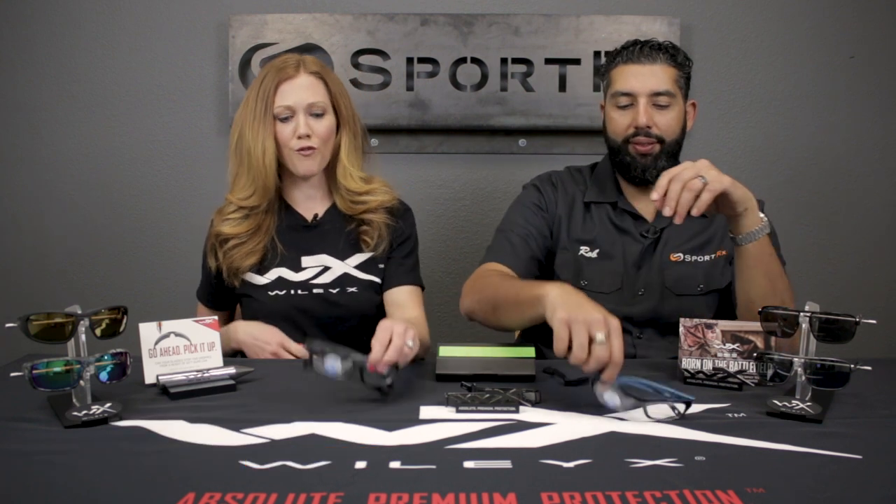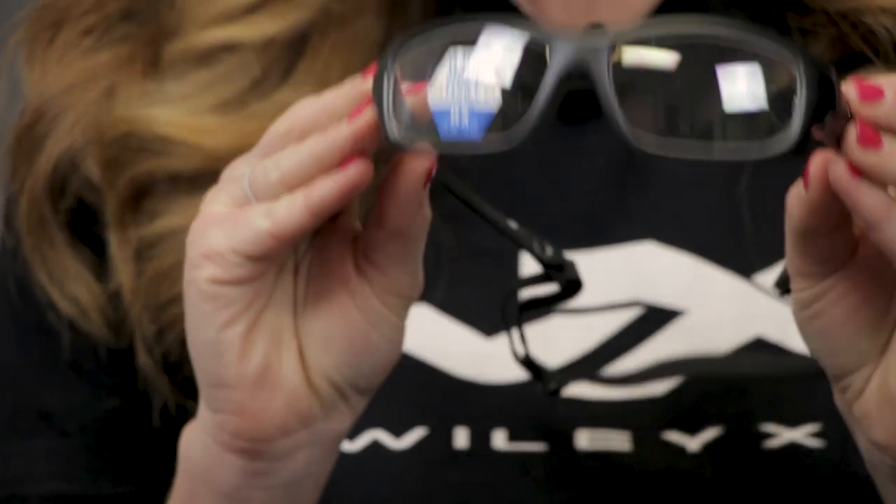Hey everyone, this is Sunglass Rob from SportRx, and I'm Karen with WileyX. We're here to talk about the WileyX Gamer, which is a super hot seller here at SportRx. We love this frame. This frame is part of our YouthForce line — one of the larger styles in the line — and it is tested for sport safety.